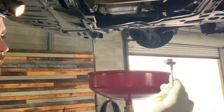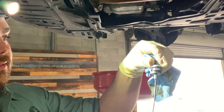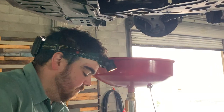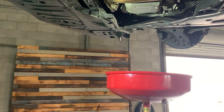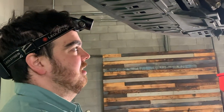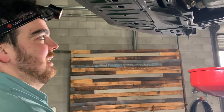You can use a tool that grabs the drain plug magnetically and unscrews it — these are really cheap and you can find them at a lot of places. Just make sure you have your rags and pan available. Honestly, even with a lift and all these tools, there's still potential for a mess.